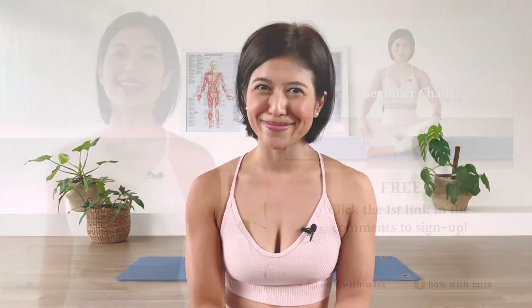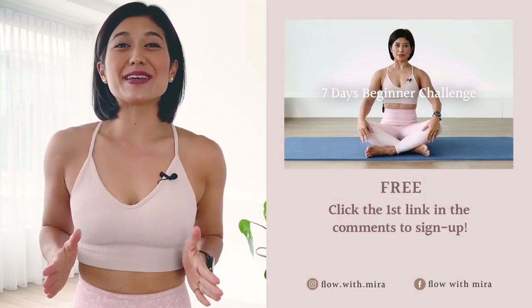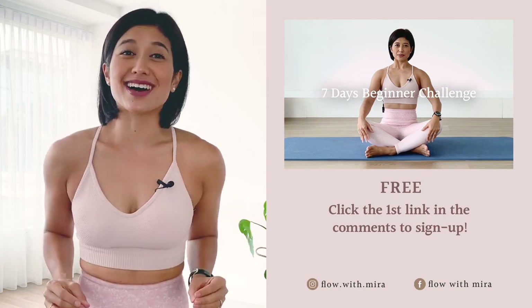Thank you for sharing your focus with me and completing this class. I'll see you back on the mat tomorrow. Take care. I'm Mira and I'm here to help you to love, look and feel your absolute best through Pilates.